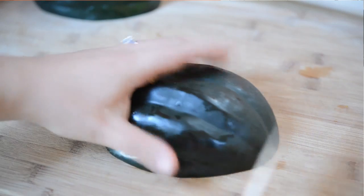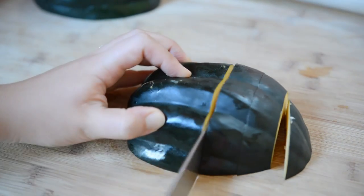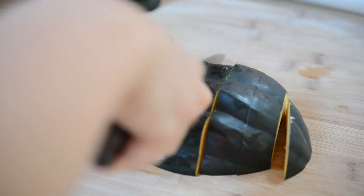Once you've scraped out the seeds, you're going to lay the squash on its flat side and cut about one inch thick slices of the acorn squash.